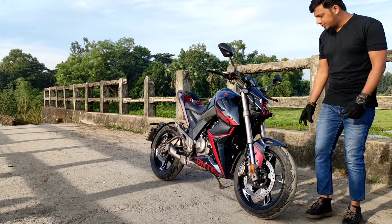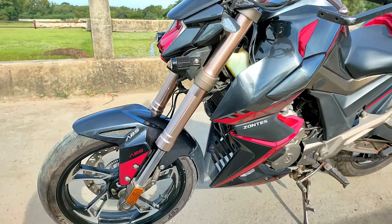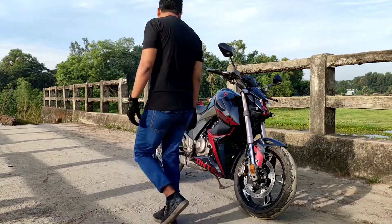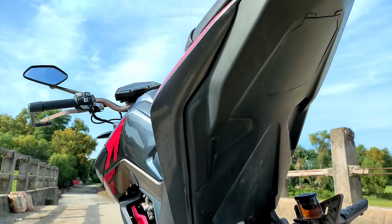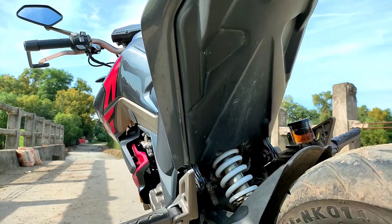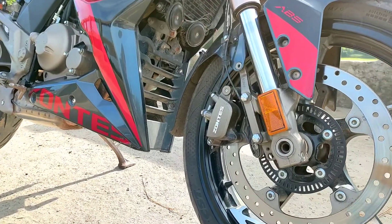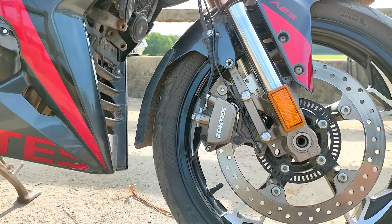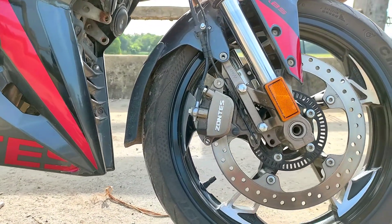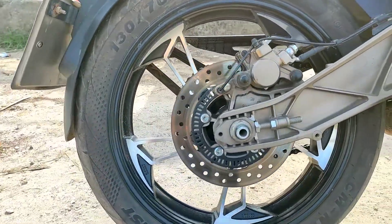This is the USD suspension, which is the best way to get performance from this bike. This bike also has dual channel ABS, which is the best safety feature on this bike — ABS on both sides for the best way to control the bike.